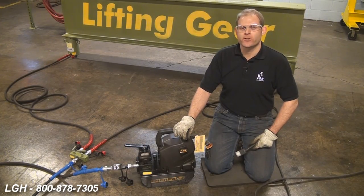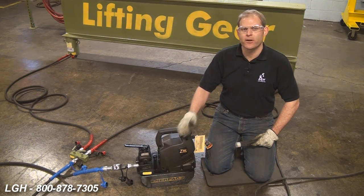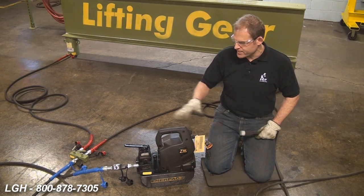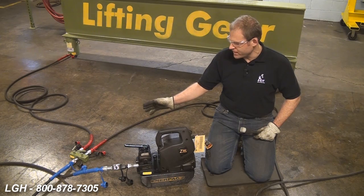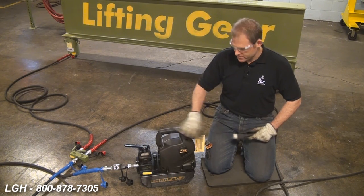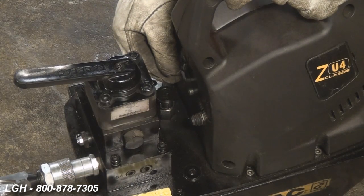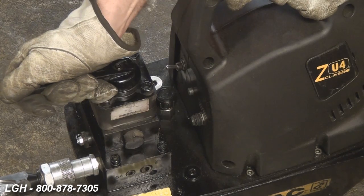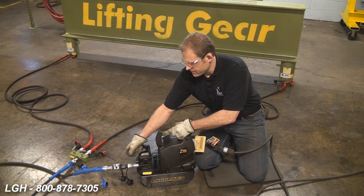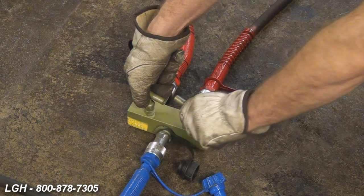Now let's talk about our load return cylinders. They still fall under the category of single acting, so our earlier setup is identical. The proper gauge extension cord is required, the same pump, hoses, and manifold — you're just using load return cylinders. We'll hook up the pump, turn it on, start advancing it forward, building up some pressure, and then start adjusting the manifold to give proper flow to each respective cylinder.